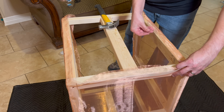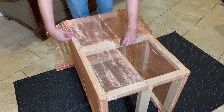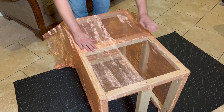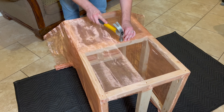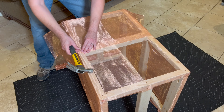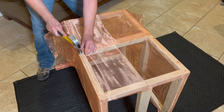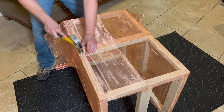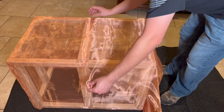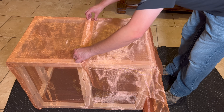Since my roll of mesh was 36 inches wide I had a couple of inches hanging over the ends, so I just folded those over and used more copper cut tacks to secure them to the frame. Then to apply mesh to the remaining sides I started at the middle of the top side and ran the mesh from there down to the bottom of one open side, used cut tacks to hold it in place, trimmed off the excess from the sides and bottom leaving a little overlap, then followed the same steps for the other side.